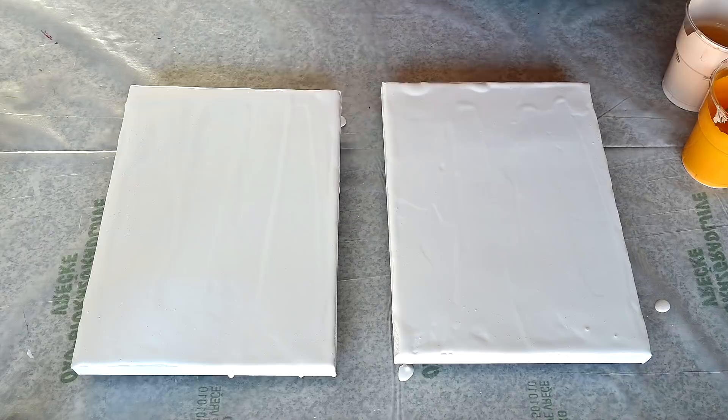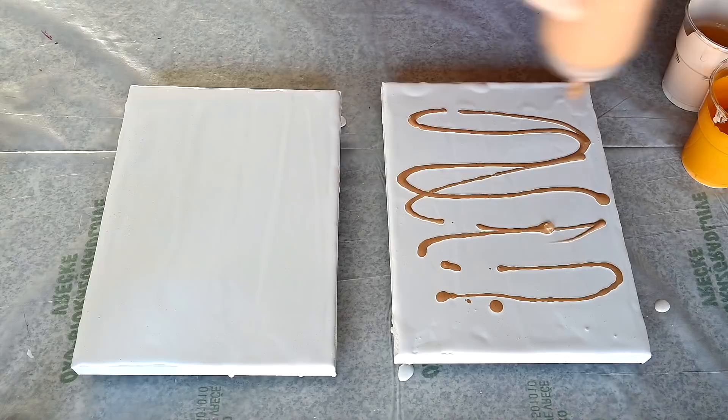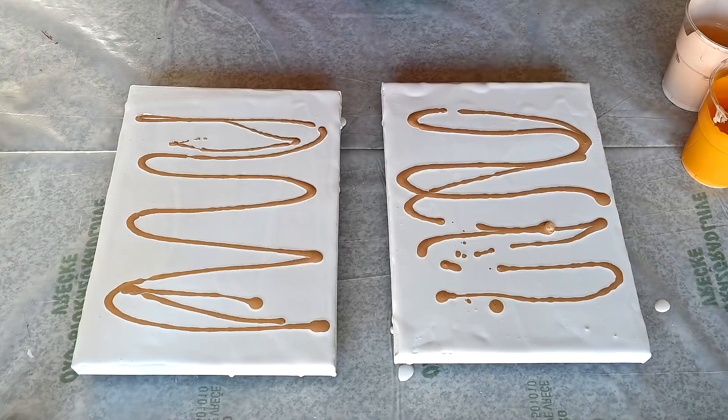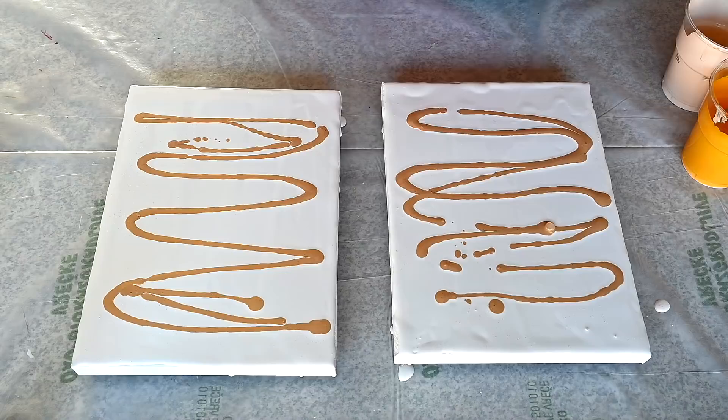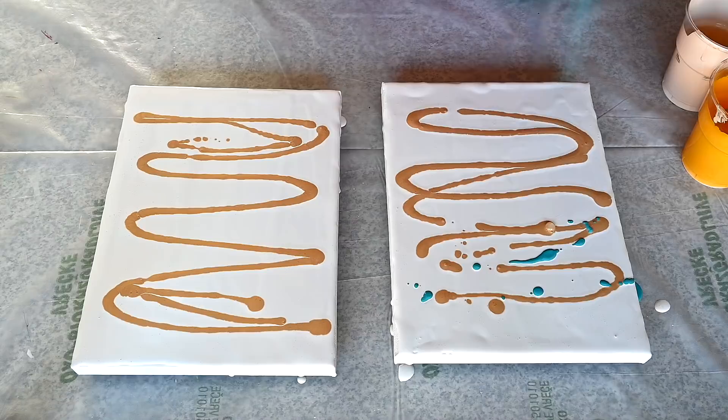This is my pearl white base and I will add some 24 karat gold — we didn't use this in the live session but today I want to add some. I'll just drizzle some on both canvases. Next will be this turquoise. I have just a tiny bit of paint left, so this technique is perfect for when you have just a tiny bit left in your cup. You don't need a lot of paint except for the base coat. It's still maybe a little thick, so I'm just spraying a little water in it to thin it down a bit.